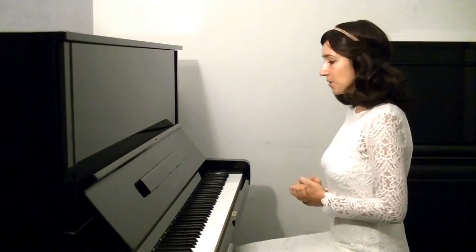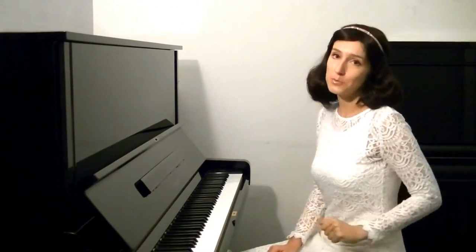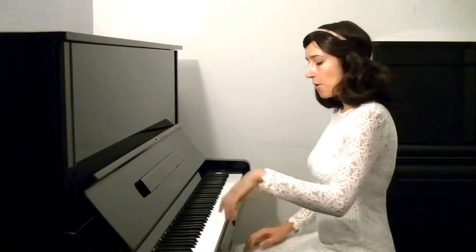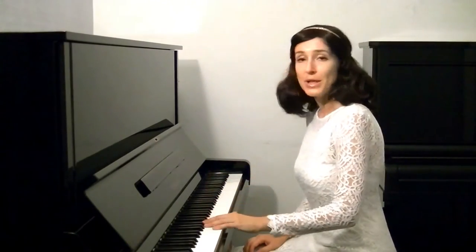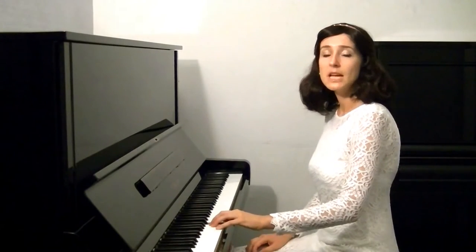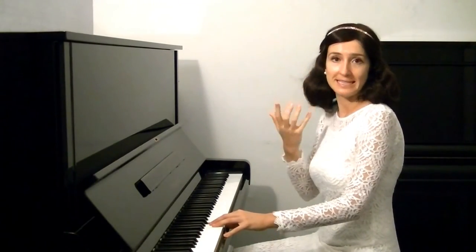We're going to imagine a note in the timbre of a vocal voice or a string group of instruments. For example, here we could imagine cellos. I'm going to imagine C in cellos. After I hear it, I bring my relaxed hands to the keyboard, I gently touch the key, feeling how my fingertip expresses and conveys my sound idea.